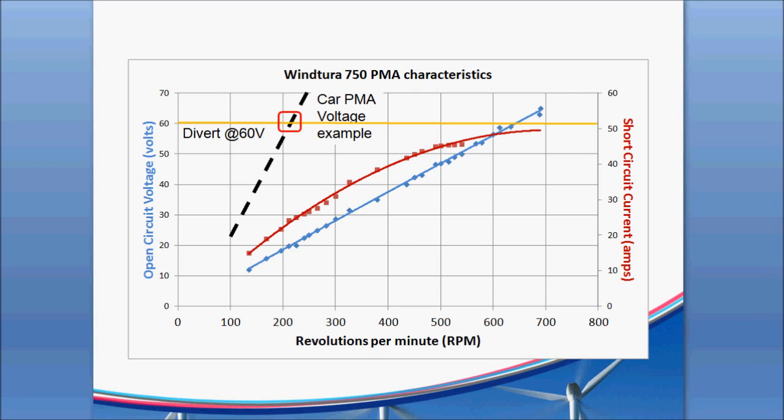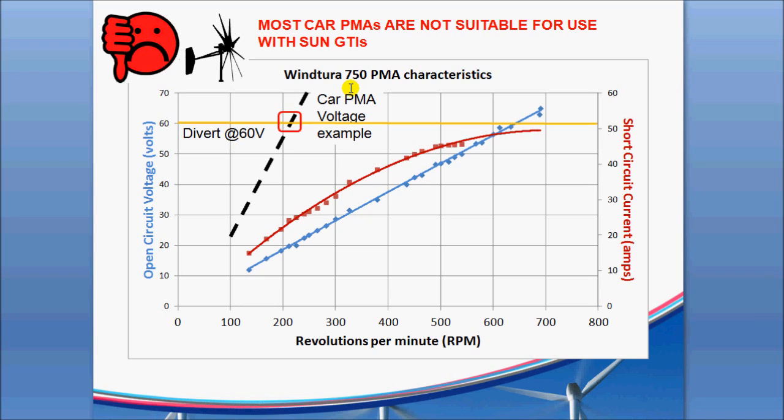One thing to bring up is that a lot of the car PMAs you see on eBay have a big problem — they cannot carry very much current, so they are designed for high voltage. Here's one example from an eBay seller's chart: it shows hitting 60 volts at only 200 RPMs, which is barely spinning — about three and a half revolutions per second. Very quickly, when that turbine starts to spin up using one of these 22 to 60 volt GTIs, it'll overvolt very quickly and all the power will be dumped to the dump load. You clearly don't want that. So any of these low-end car PMA-based turbines are really not supported for grid tying with the Sun GTIs, because their voltage goes up too fast and they don't have the current capability of better turbines like the Windsura or Windy Nation products.